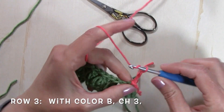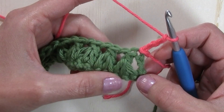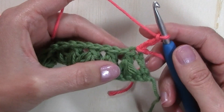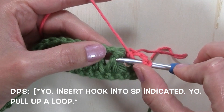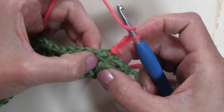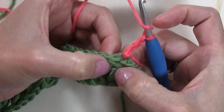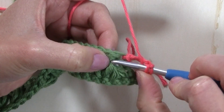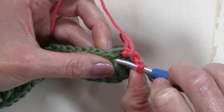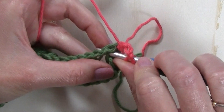Chain three. So now for this row, I'm going to be working a double puff stitch on top of each of those triads puff stitches from the previous row. A double puff stitch is worked by yarning over, and we're going to be inserting our hook on top of those loops. You can see here the hole that's created at the top of each of those puff stitches. I'm going to insert my hook just above those loops into that hole, that space that's created.